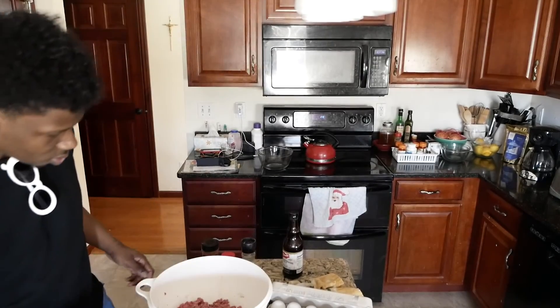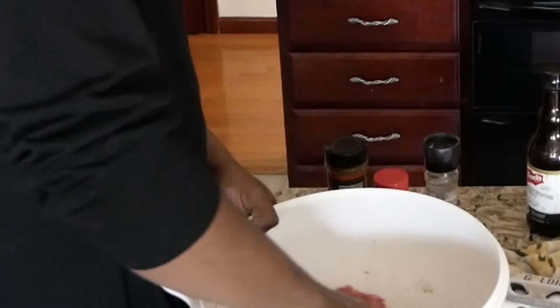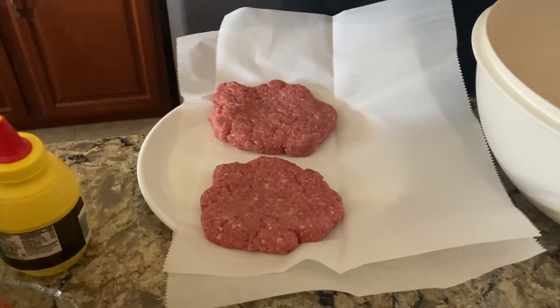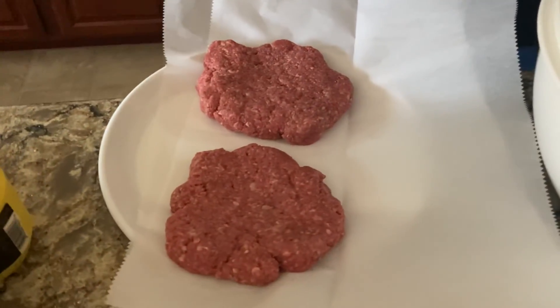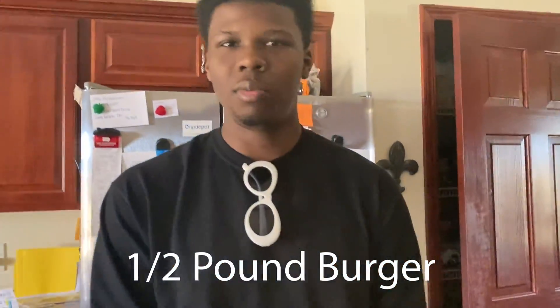Egg in. You wanna get in there with your hands. That was a pretty nice size of burger — about a half pound, you know what I'm saying? We do big ones over here.